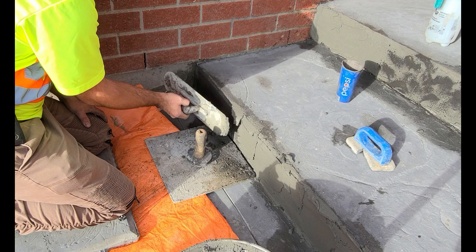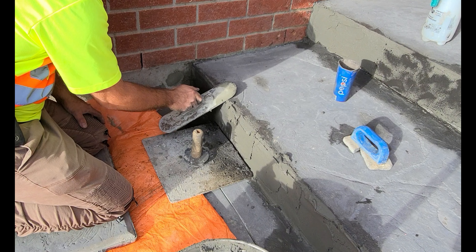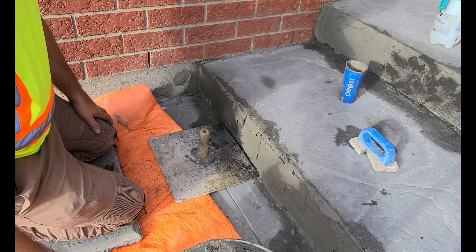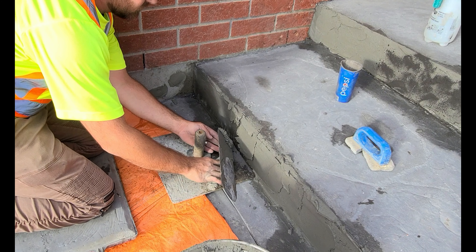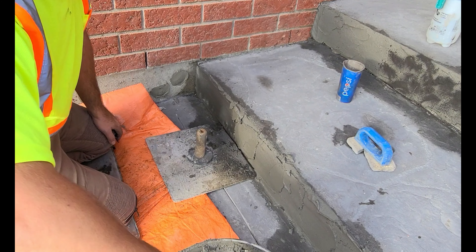The tools and materials that I'm using in this video are a Marshalltown pool trowel, Quickrete Charcoal Grey Colour, a Hawk, Craft Easy Kneeler, and Durox Ready Mix Parge.